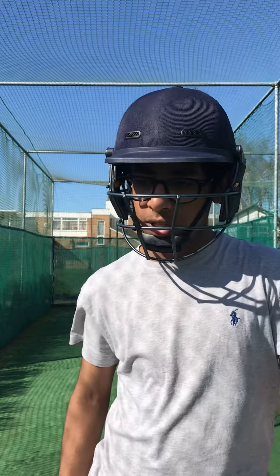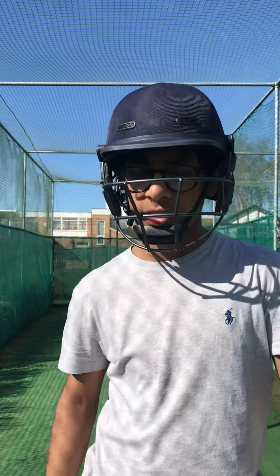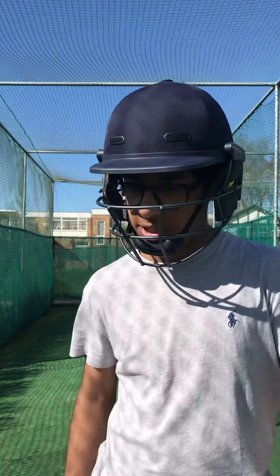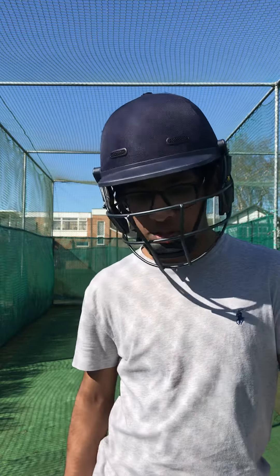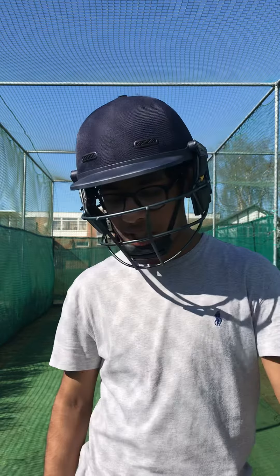So we also did some medium pace swing and seam bowling, and I learned that my problem is my head's not in the same line as my foot, so I'm playing down the wrong line. Now I know that I need to work on that, and we also did coming down the wicket to spin bowling, and I reinforced my knowledge that